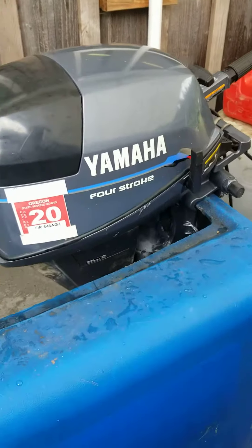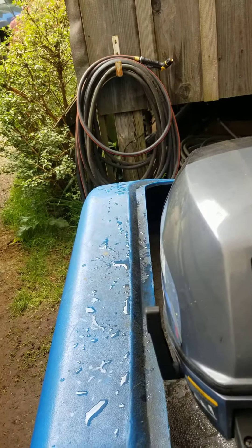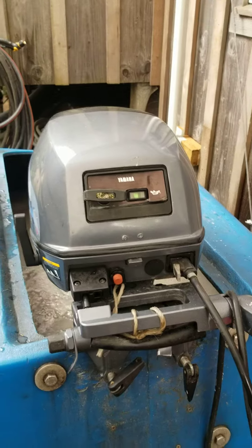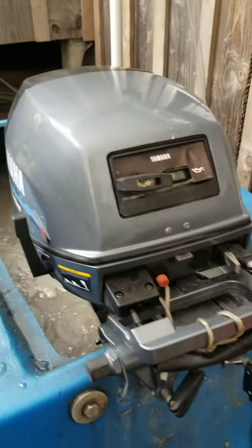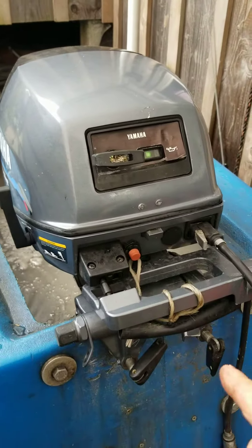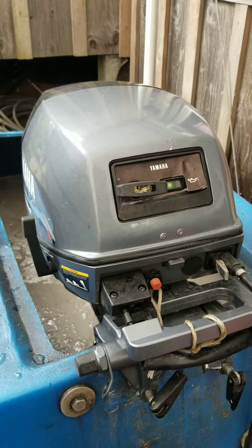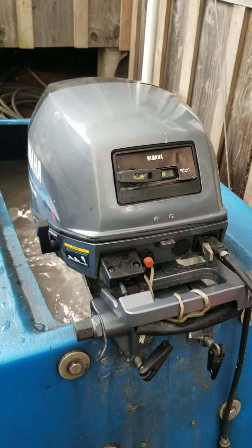I just want to show you real quick — I had it running a few hours ago, and I wanted to start it again cold, so you know what's up with it. I've got the connection off here. Okay, here we go. So that's what it should do right there — just a pull, half pull. It's going to run a little bit higher idle when it's cold, and then once that electric solenoid — the starter, they call it — kicks in, it'll bring the idle down a little bit.